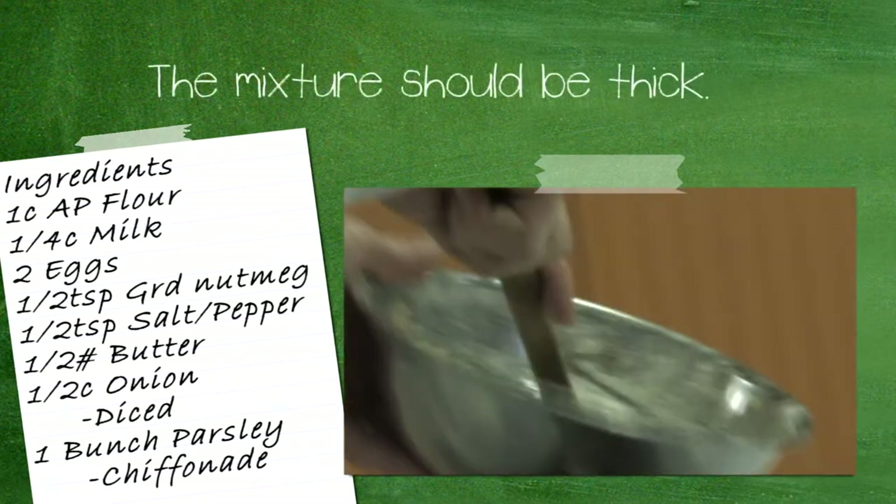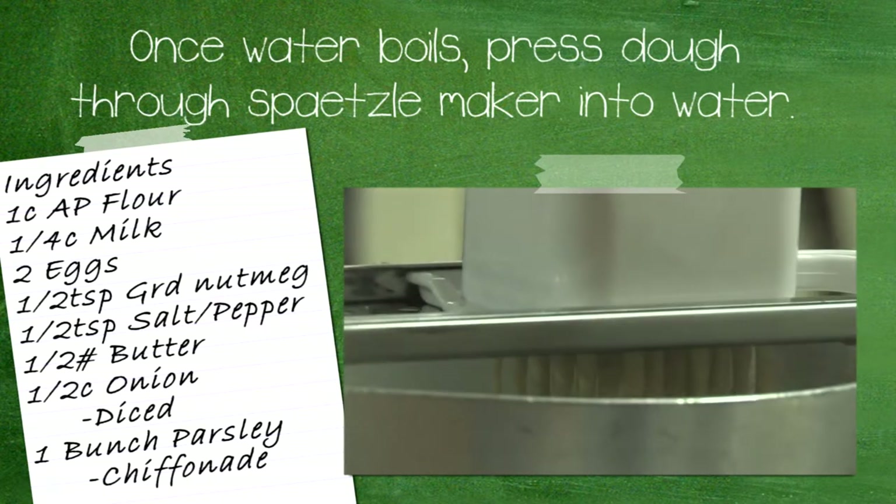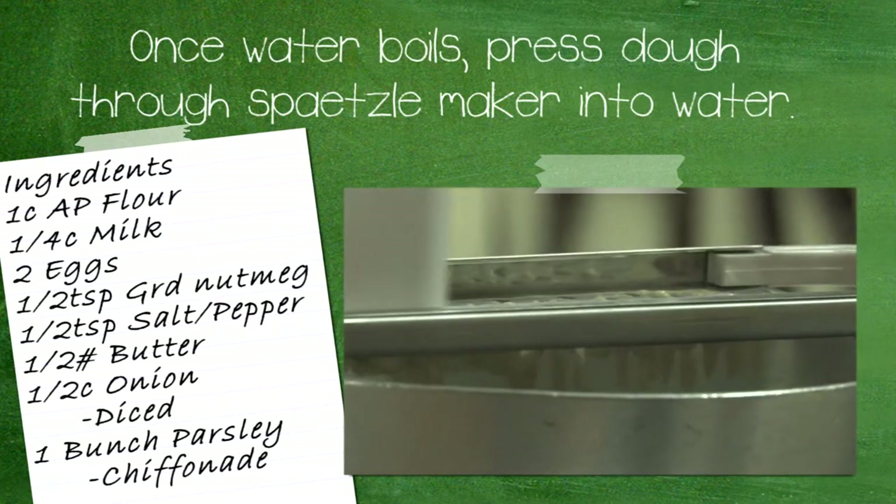The mix should look pretty thick, it's going to look pretty doughy, and once you've got it good and mixed up, pour it into the Spätzle maker and into the water through the press.